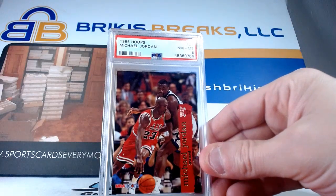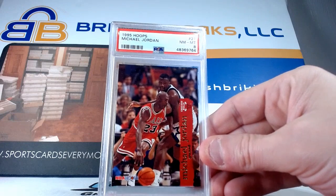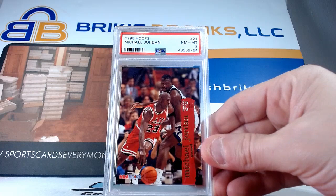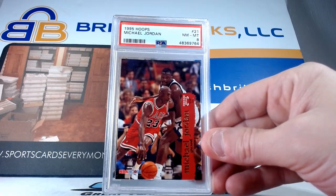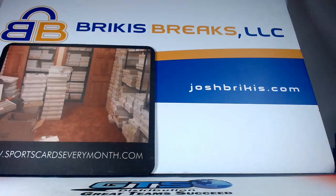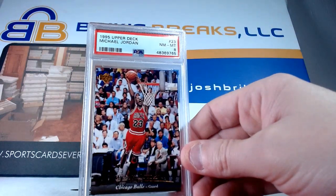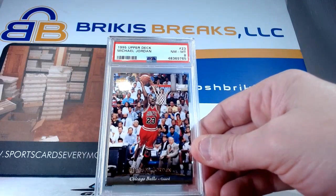Got a base card here, card number 21 this time, in 95 Hoops — that is only an eight on that base card there. My man Shaq trying to guard Jordan for some crazy reason — you don't see that too often. Another eight on a dunking card here — 95 Upper Deck, it is card number 23 again, and an eight on that one.